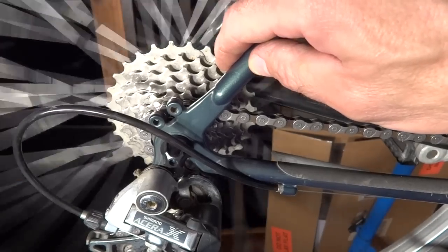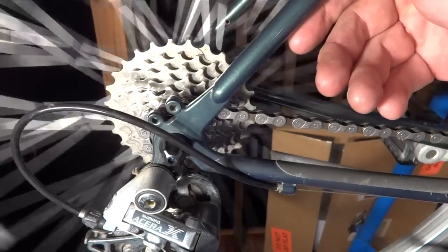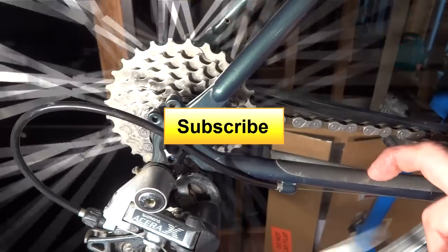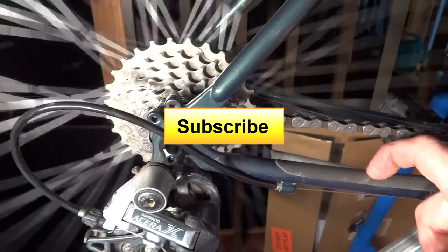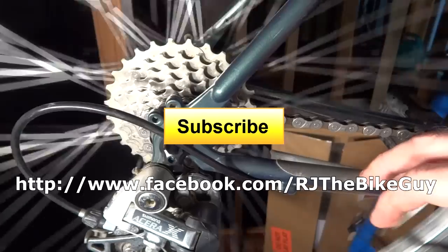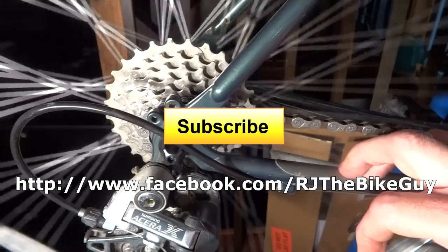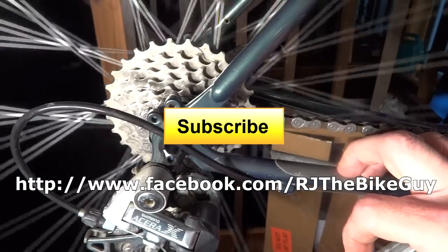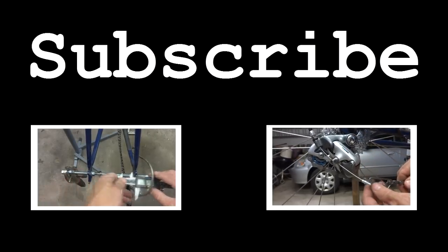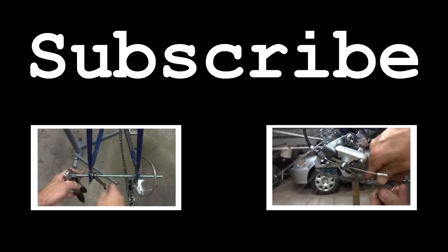I hope this helped and I hope you found this interesting. Please click like — I always appreciate getting likes on my videos and it helps me out. If you're not subscribed to my channel, click the big yellow button and subscribe. You'll see new videos as they come out, and I'm always coming out with new videos, especially having to do with bikes. I'm also on Facebook — RJTheBikeGuy — where I post a lot of stuff and you can see various things I'm working on. Thank you very much for watching. We'll see you next time.